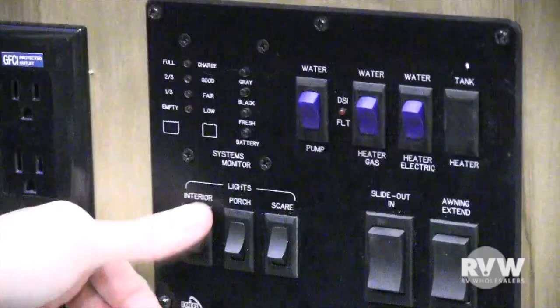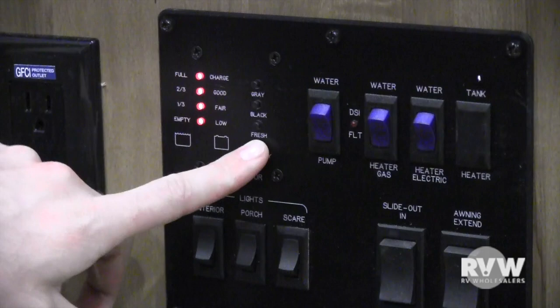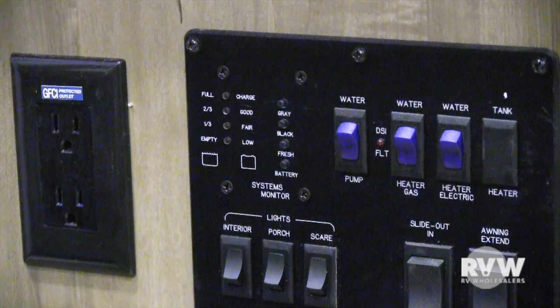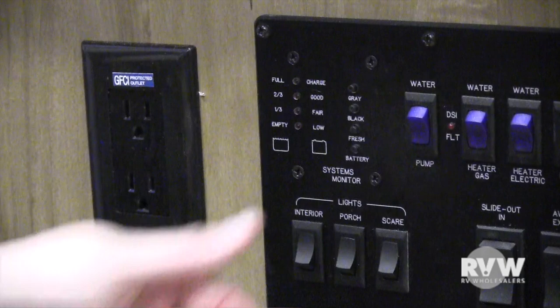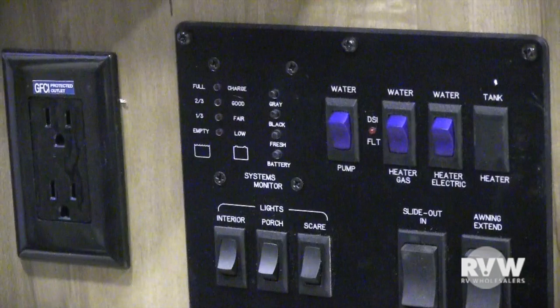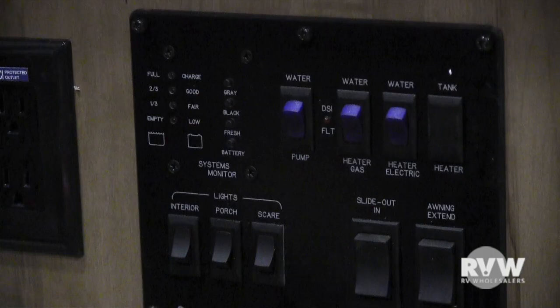Inside the door is your monitor panel with light switches for inside, outside, and porch lights. The monitor panel shows battery level — anytime you're plugged into 110 it trickle charges your battery, and same when hooked to your tow vehicle. You can monitor gray (sinks and shower), black, and fresh water tank levels here. The water pump is an on-demand pump — if you're running off your fresh water tank, flip this switch and leave it on; the pump kicks on when you open a faucet and off when you close it. For the water heater: once it's filled, turn on the gas, flip the switch here for gas mode; for electric, flip this switch and the switch on the water heater itself.